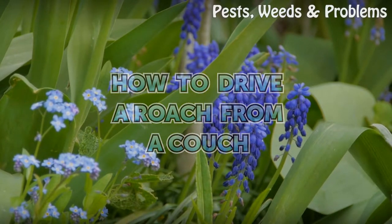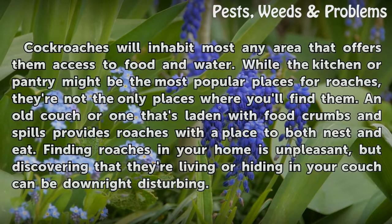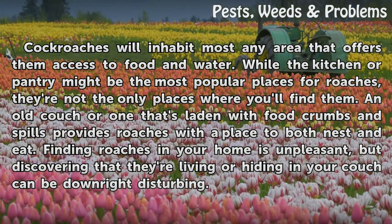How to Drive a Roach from a Couch. Cockroaches will inhabit most any area that offers them access to food and water. While the kitchen or pantry might be the most popular places for roaches, they're not the only places where you'll find them. An old couch, or one that's laden with food crumbs and spills, provides roaches with a place to both nest and eat.